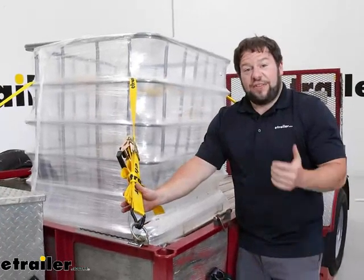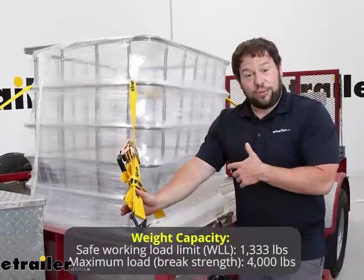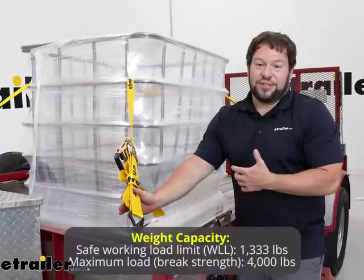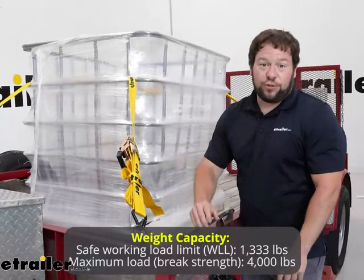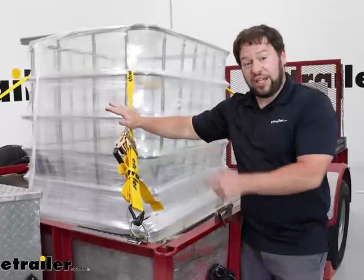Something else to think about with these straps: it's going to have a safe working load limit of 1,333 pounds and it's going to have a maximum load or break strength of 4,000 pounds. Now that's per strap. We always recommend you get two straps to put on your cargo. This is only a quantity of one so you're going to need to pick up a second one too.